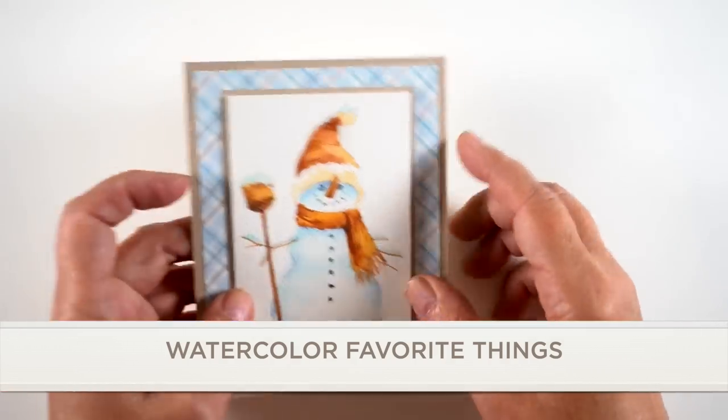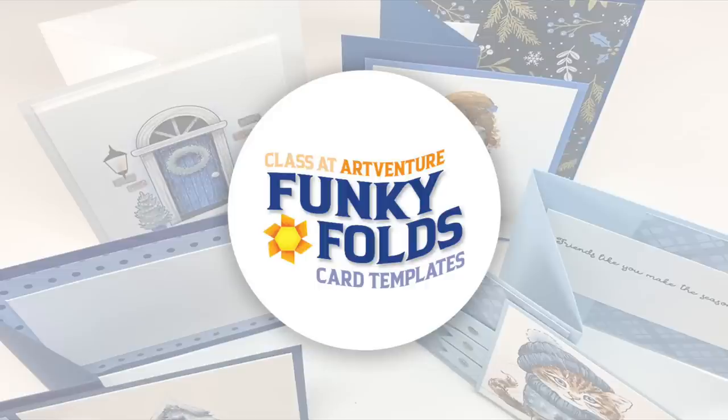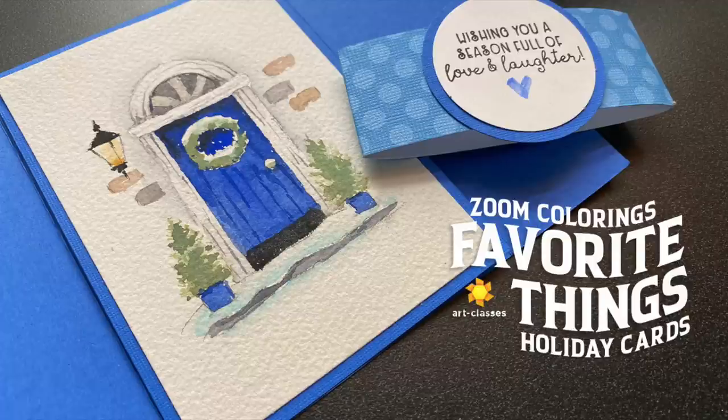There's no date for when you have to watch the videos by and you can revisit as many times as you like. The Favorite Things classes are linked below on the holiday class page so you can see all the wintry offerings in one spot. On ArtVenture, there's a Funky Folds class in the menu on the left-hand side. However, if you're on Apple devices, it might take a few days to get approved, so you can buy it on the web and still see it on your Apple device. There's also a swap going on right now — deadline is October 31st to sign up and everything has to be to your recipient by November 12th to 18th. Go check the events tab for when the next Zoom coloring is.